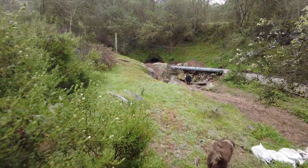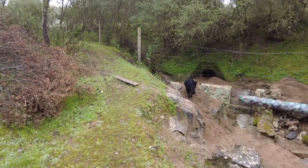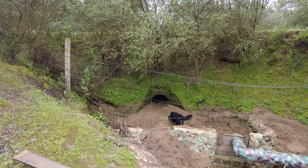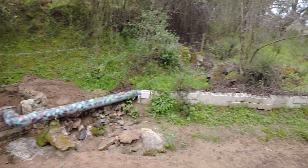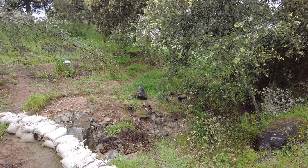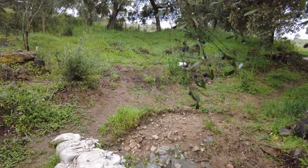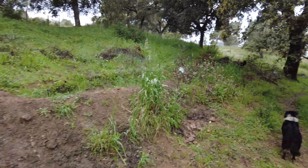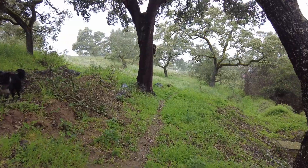We have removed some more sand, and hopefully we will get more good rain before the end of the rainy season. It might be that these two culverts are the same height. We are very happy with the rain we have received — last year we had nothing for the first three months of the year, with rain only in December and then October. Till next time. Goodbye.